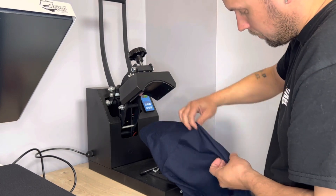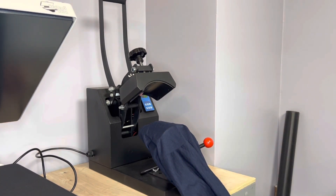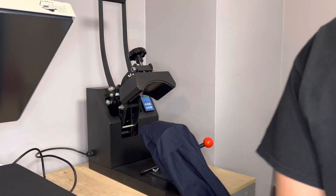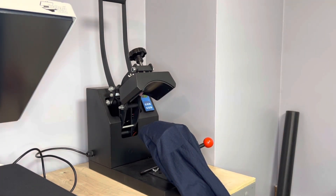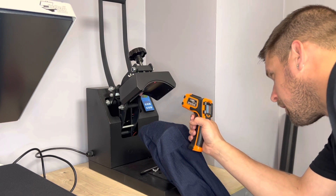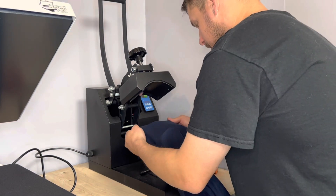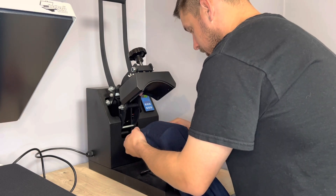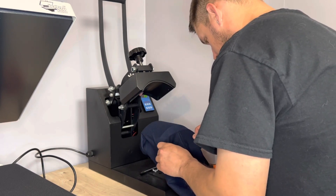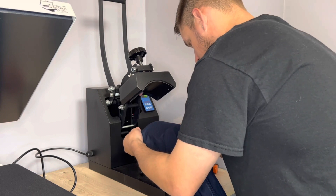I'm going to line this up here, line it up with this seam from the shirt to center it. They send you the directions with it — everything's right there, this is from Transfer Express. Let me get my temp gun, still going to check it. We're right at about 380. I'm going to do everything I would on the press — go about an inch up from this seam down here, make sure it's centered up, pull it up to here and then pull it back. Make sure we're all lined up there.